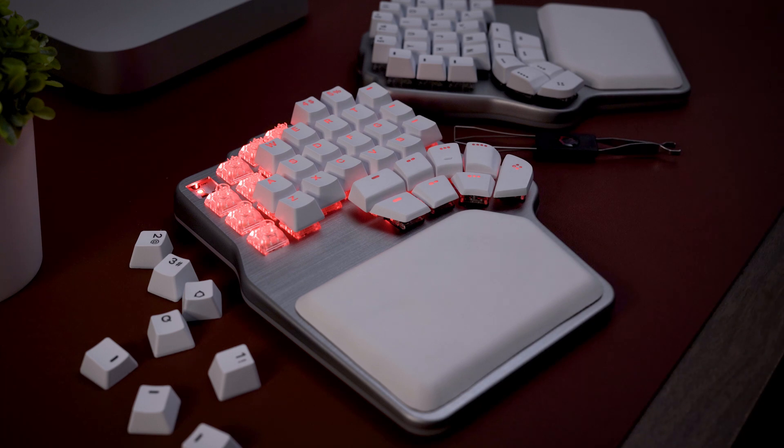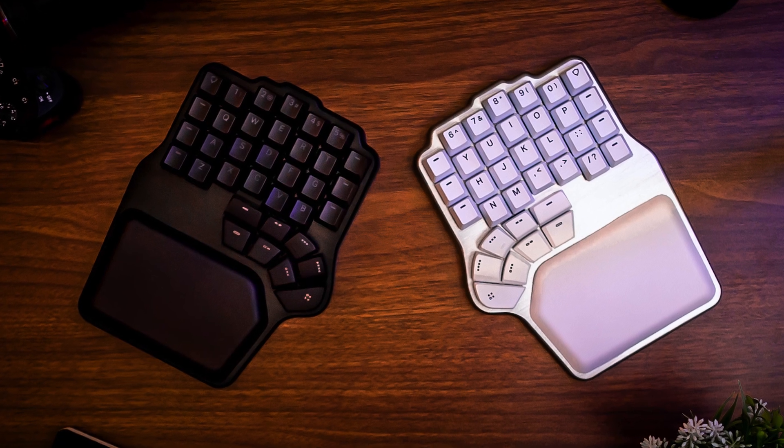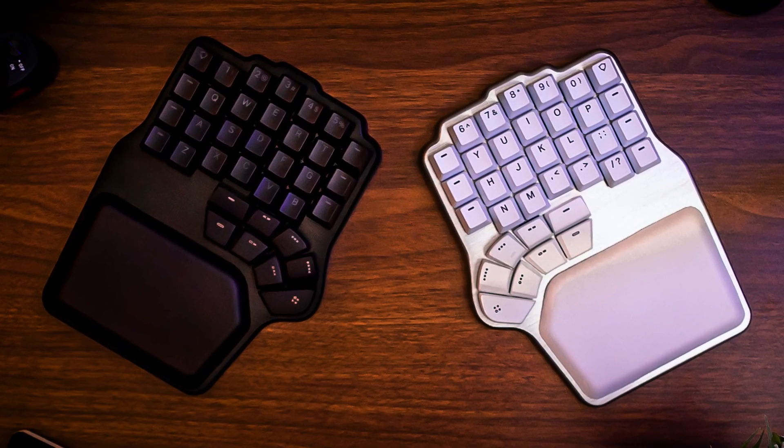We also wanted to show you features that many take for granted but not all ergonomic keyboards have. First, the Dygma Defy is hot-swappable, which means you can change your switches anytime — very practical if you want to try out new switches, or if one of them goes rogue, you can simply change it without buying a new keyboard. Second, the Dygma Defy has an anodized aluminum body, which makes it sturdy, light, and especially very good looking. With time, we can make limited edition colors, like with the Dygma Raise.